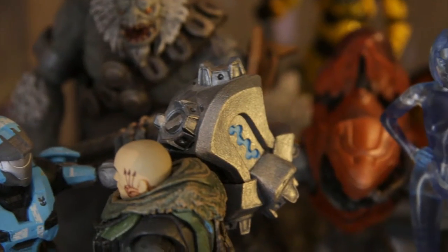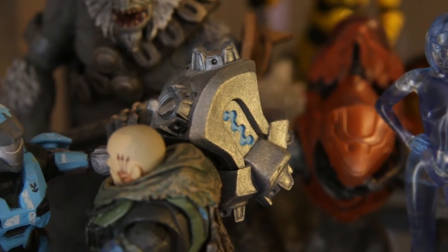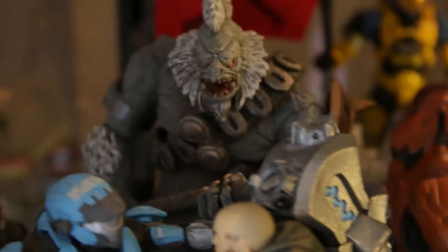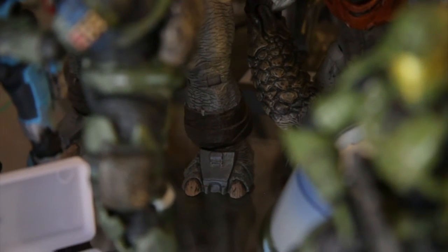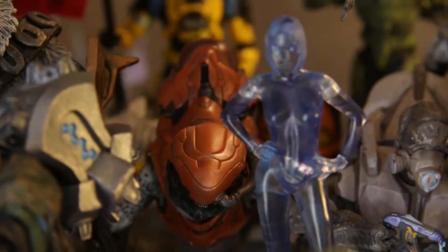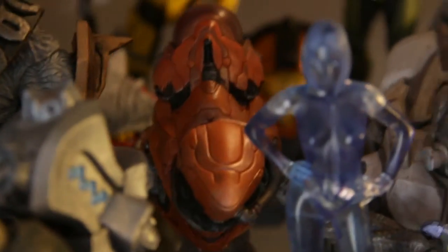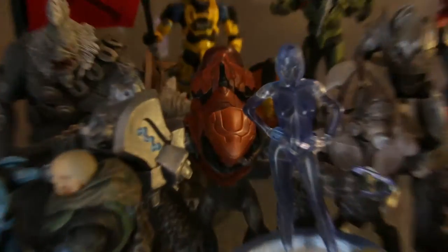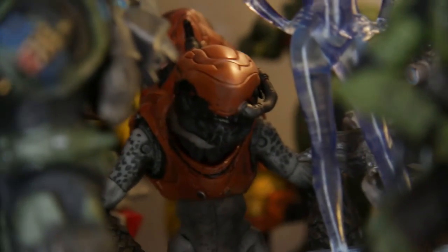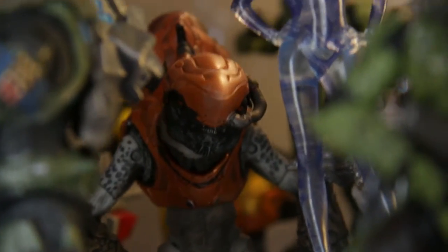Tartarus with his hammer — he's very good. You can see his flag a little bit even though it's dark. And there you have the Halo Anniversary line Grunt. It's not at the best angle — it's too dark — but you get the idea.